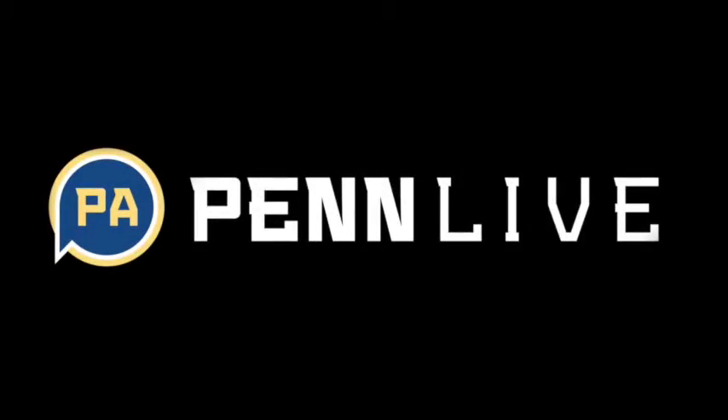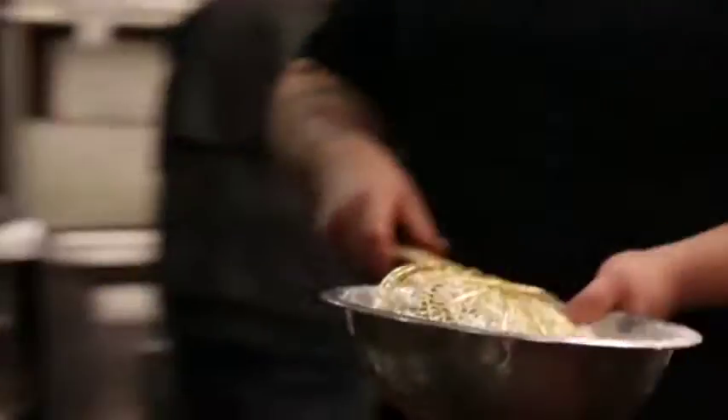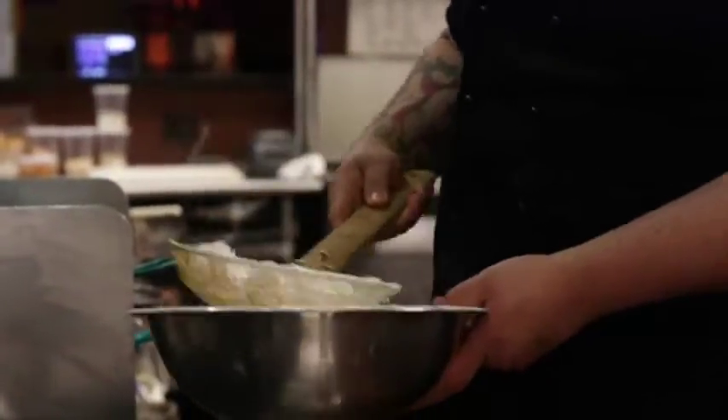We're going to do the entree first. It's a pork tonkatsu, which is a breaded pork. We serve it with veg and over a carbonara-style risotto. Instead of peas, we do it with bacon instead of pancetta, and edamame — soybeans. One of my favorites. It's a great dish. It's kind of a fun twist off of an Asian-Italian dish.